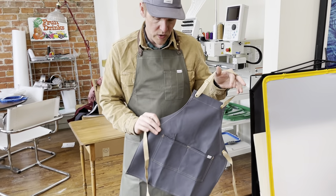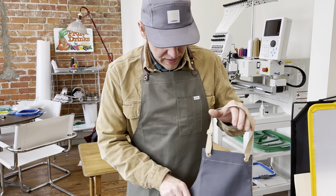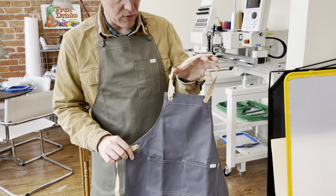It is brushed twill. This is olive herringbone twill. And what you'll see with the children's apron is you've got a traditional cotton neck strap.